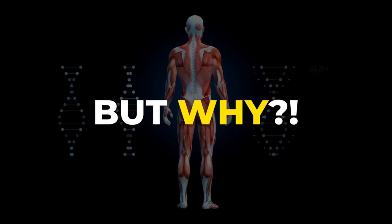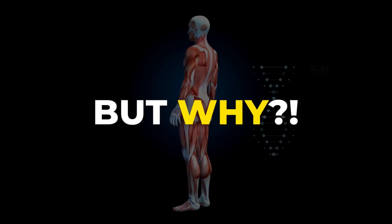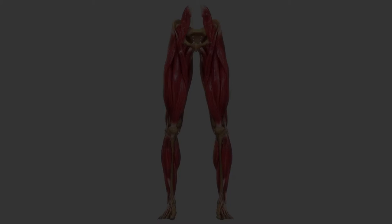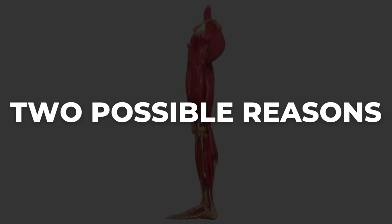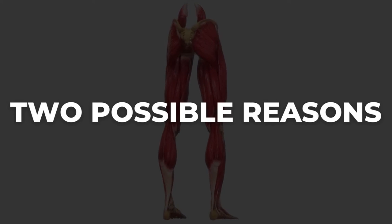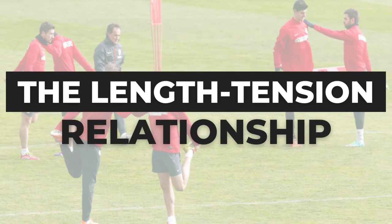That is why we can also use basic sports physiology to form a better picture around this topic. Although the reason that backs up this theory isn't entirely clear yet, there are a couple of possible explanations within sports physiology. The first and most logical theory has to do with the length-tension relationship of the muscle.